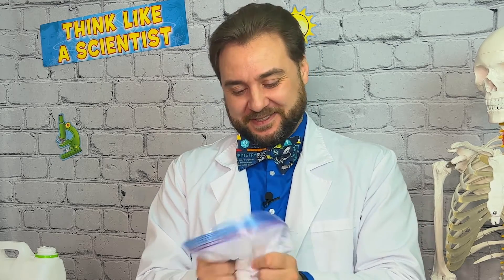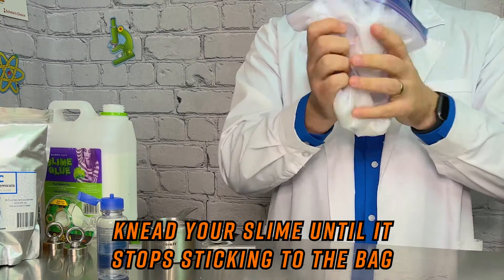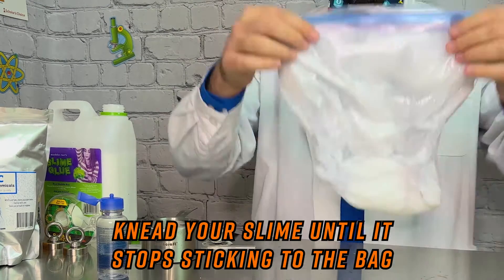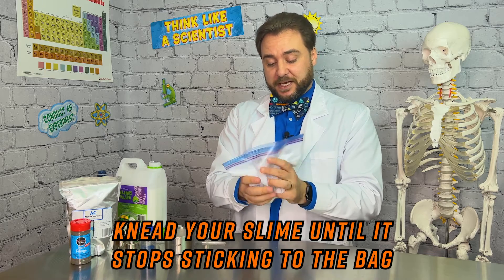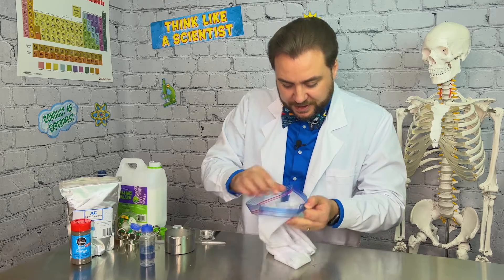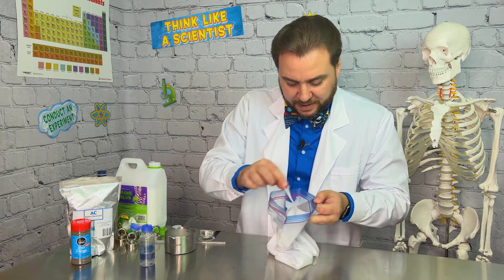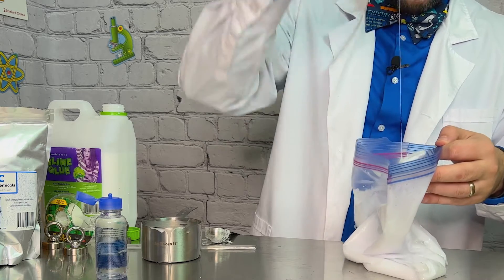Now we knead this for a bit while our slime forms. It's definitely goopy. We're going to knead this until it stops sticking to the bag so much, then we're going to add our iron and make it magnetic. You can see it's pulling right off the bag — that's exactly what we want to see. We are getting that goopy slime.